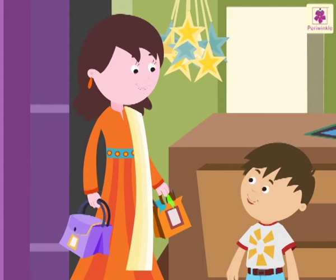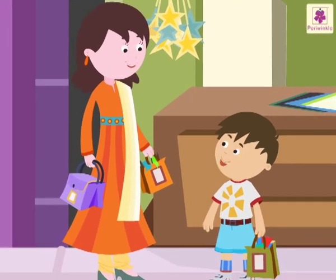Mom agrees, 'Yes, dear.' She asks, 'So, did you have fun shopping and learning?' Arzaan replies, 'Yes, mother. It was fun!' They say their goodbyes: 'Bye bye!'